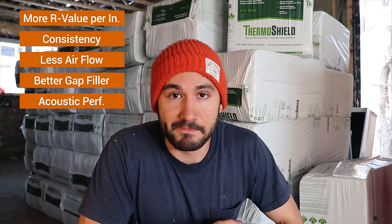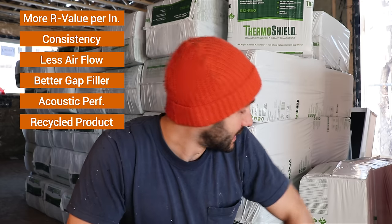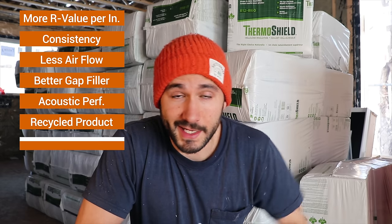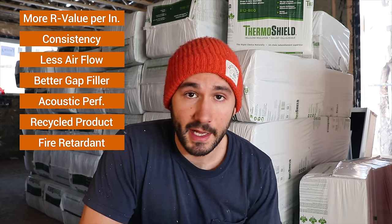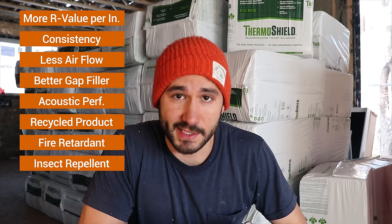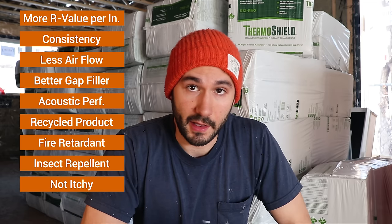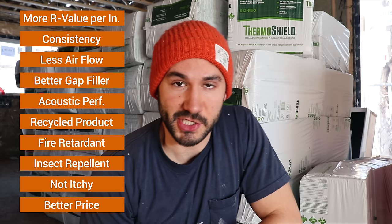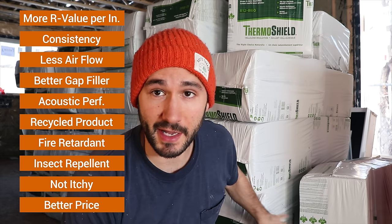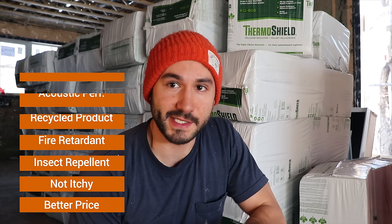Another important factor was choosing environmentally friendly products. Cellulose is essentially just recycled paper, so it doesn't get much more eco-friendly than that. It's treated with fire retardant, giving it good fire resistance, and that same treatment makes it bug and insect resistant. Being paper-based also means it's not itchy, so it's easier to work with. And probably one of the main considerations: for about 800 square feet, cellulose cost me about $800 Canadian at Home Depot, compared to about $1,300 for fiberglass.